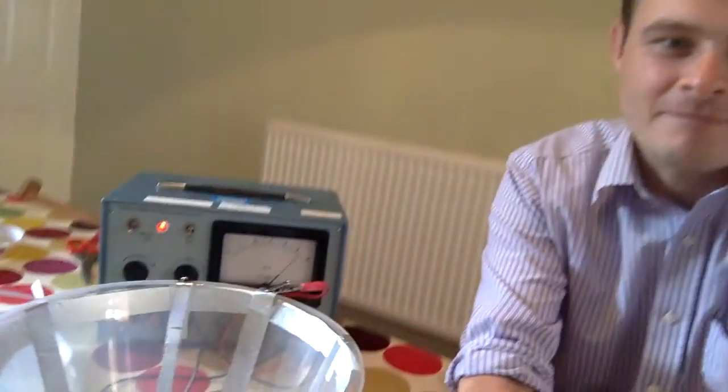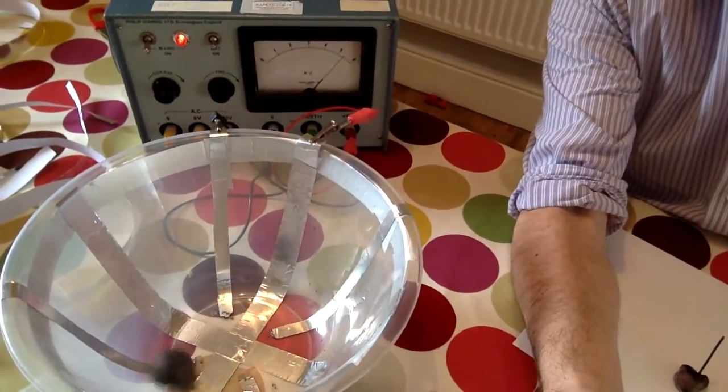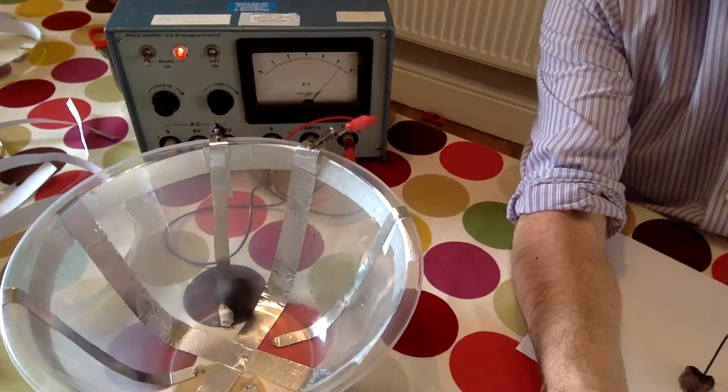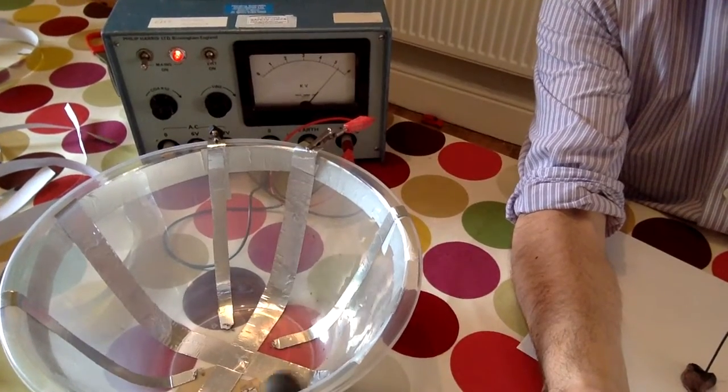Hello. Here is what we're making: a salad bowl accelerator. You can see it's a plastic bowl with some aluminium foil connected up to an EHT supply in this case, or you could use — probably better to use actually — a Van de Graaff generator.